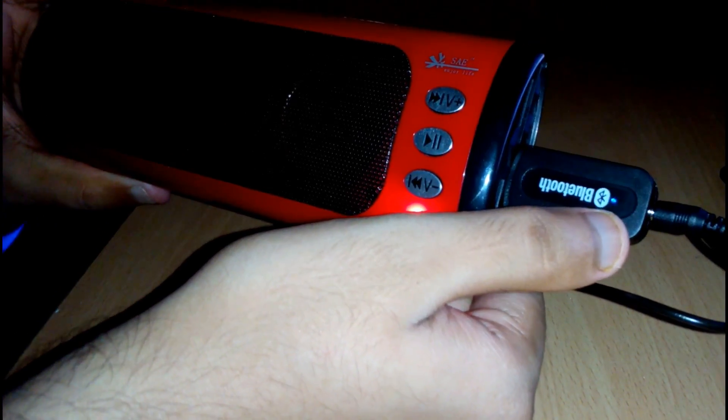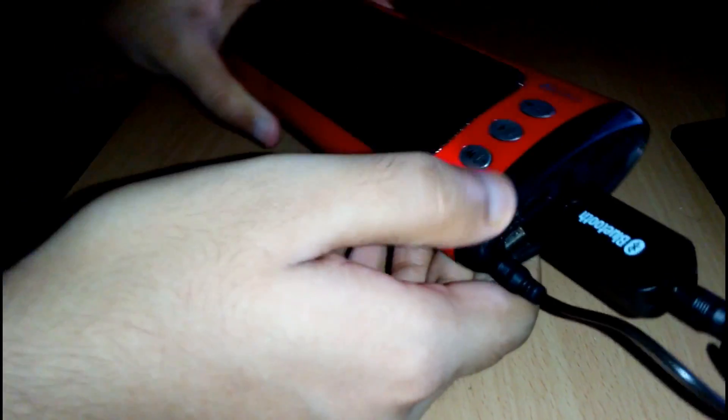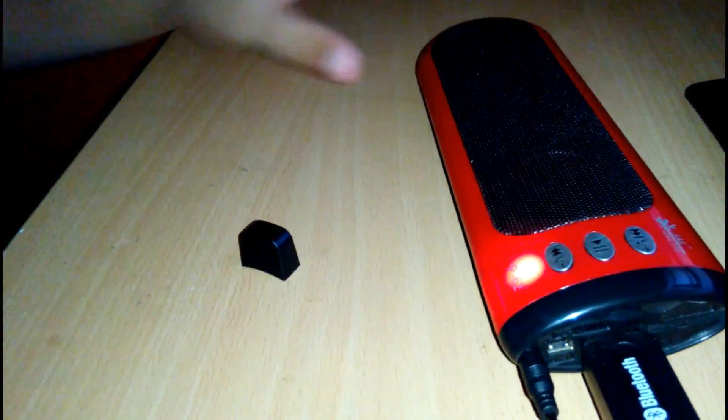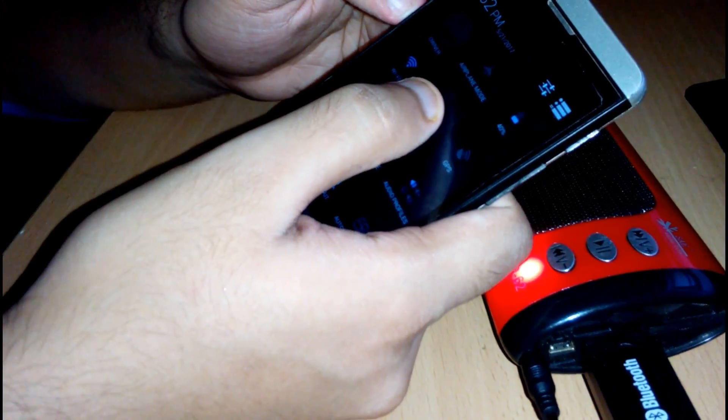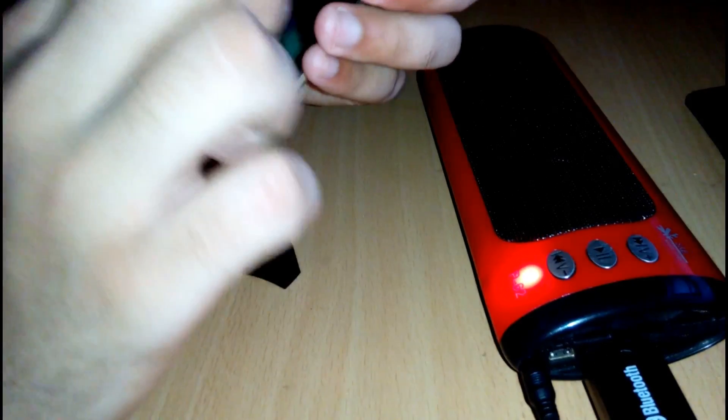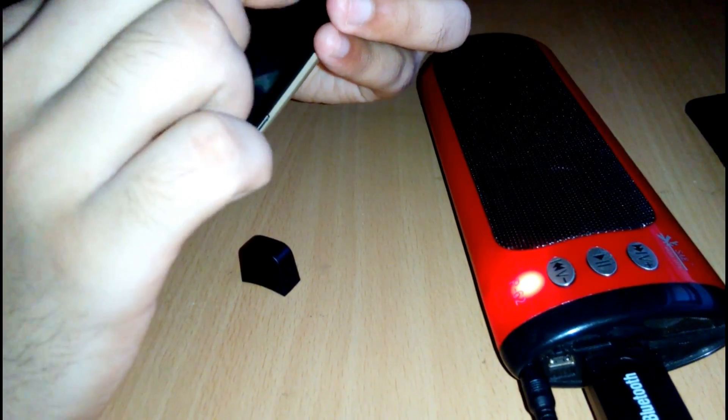After you turn it on, a music notification will pop up. Connect with your phone like a regular Bluetooth headphone.